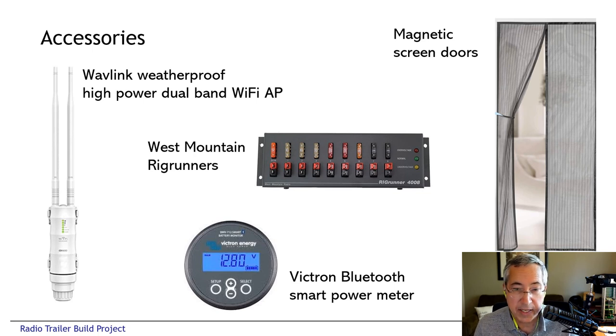Some useful accessories that were not part of the permanent installation: the Wi-Fi access point worked out really well — we use a Wavelength high-powered access point which is weatherproof. We put West Mountain rig runners bolted to the wall under each of the operating positions, running large fused cables from the battery system to the distribution panels — easy to get to the fuses right below the operating desks on the wall. We also got magnetic closing screen doors at the last minute — one for the side door and one for the double barn doors. They velcro in place and magnetically snap closed, doing a great job of keeping bugs out. Highly recommended — very inexpensive, super easy to install, and when we pack up we just pull them off the velcro mounts.